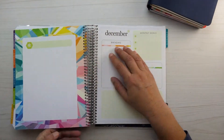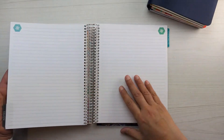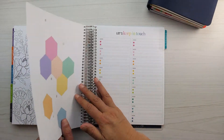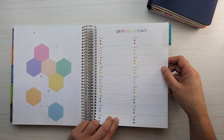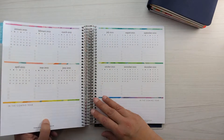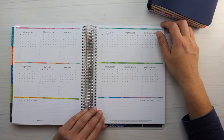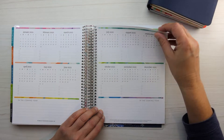All the months are set up the same, so I'm not going to go through every single month. At the end there is a section for notes with lined pages, dot grid pages, and some fun coloring or inspirational pages. There's also a section for contacts — not a full address book, but a quick place to jot down someone's name, email, or phone number when you meet them. At the end there are mini months for next year so you can do some planning ahead, with space for checklists, to-do's, and upcoming events.